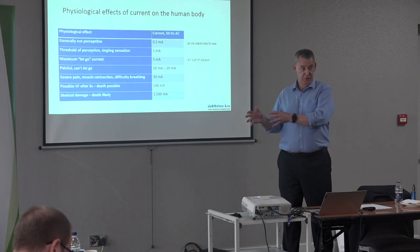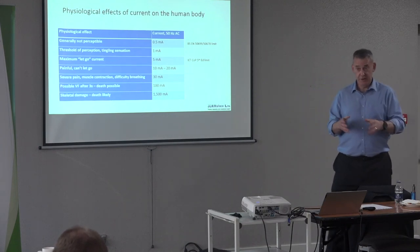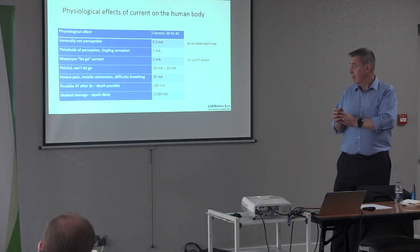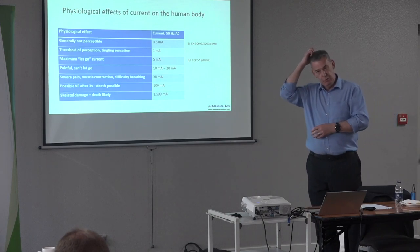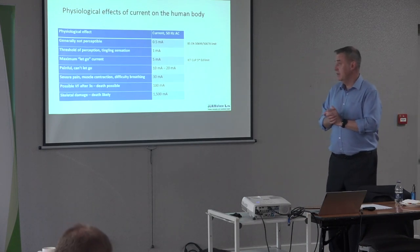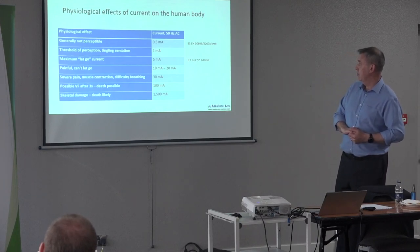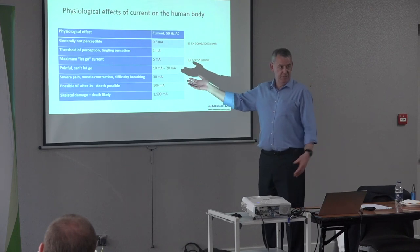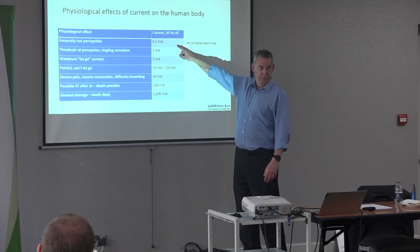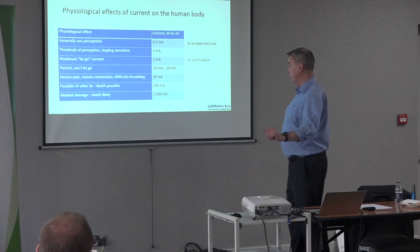Within the standards world, there are basic safety standards — written by technical committees for other technical committees, covering things like the physiological effects of current through the body. IEC 60479 is the basic safety standard for physiological effects on the body. Up to half a milliamp is generally not perceptible — you could touch a 230 V surface and if only half a milliamp flows, you just wouldn't feel it. Around 1 milliamp you'd start to feel a tingle.